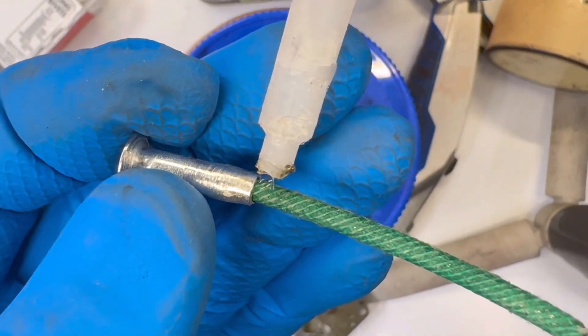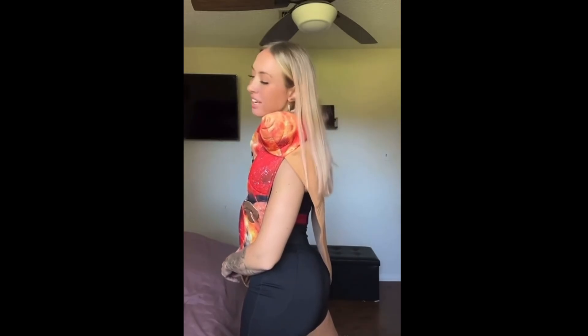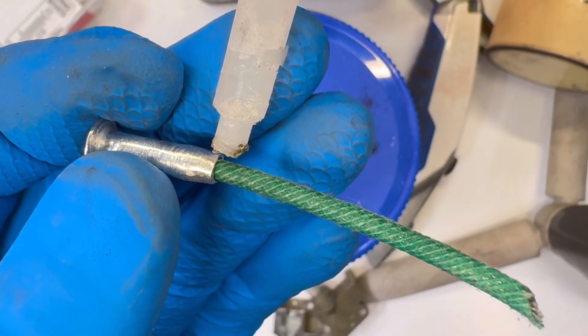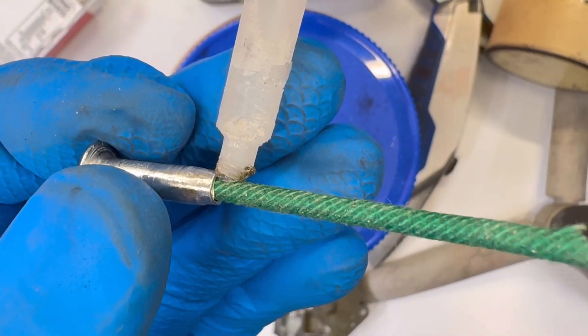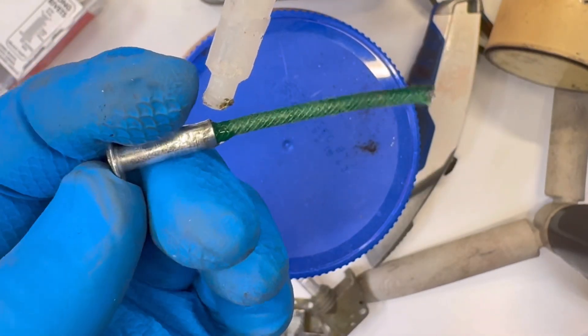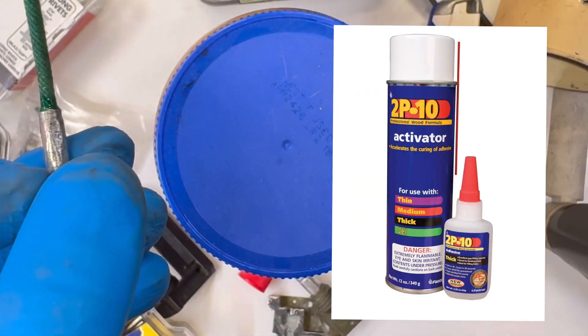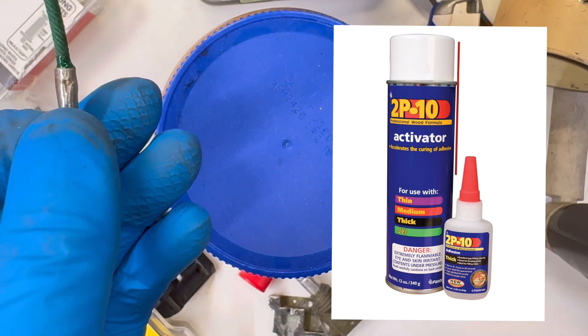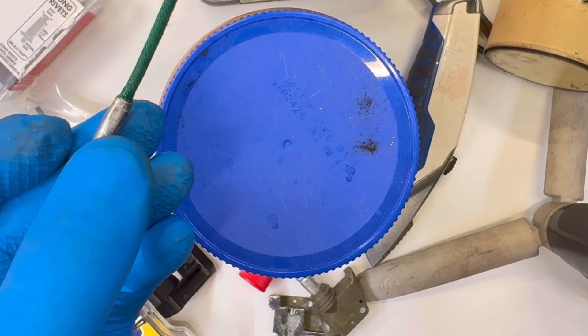Secure the fuse in place with a small amount of thick CA glue. Be careful — if the fuse lacks a nitrocellulose coating, avoid letting the glue seep into the powder core, as it could prevent ignition. Use an activator to speed this up. Use just enough glue to hold the fuse snugly, ensuring the assembly fits into the fuse head later.